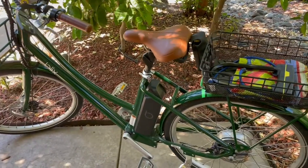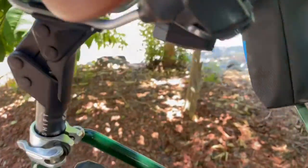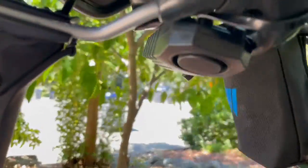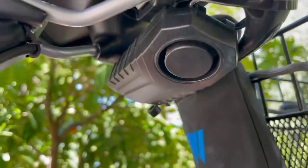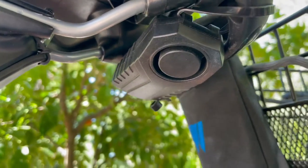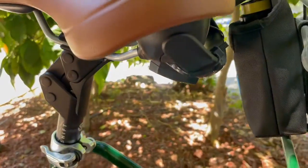This one can actually attach to the bottom of the seat with some straps, and as you can see right here, it's discreet — you can't tell that it's really there. Some have them on the outside of the bars, but I like to have it hidden under the seat, and it comes with a remote control.